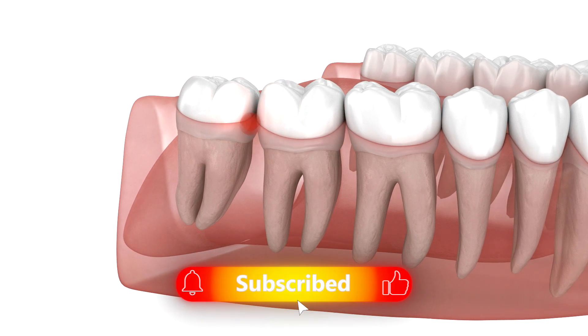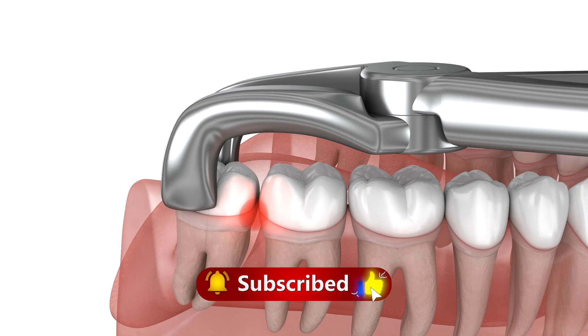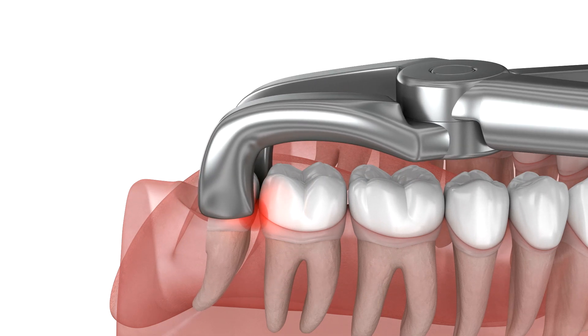Proper care following extraction supports smooth recovery and helps prevent complications, ensuring the best possible outcome for oral health.